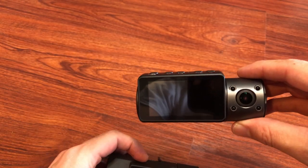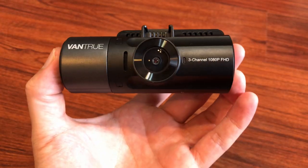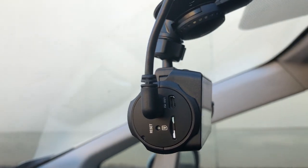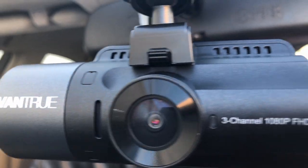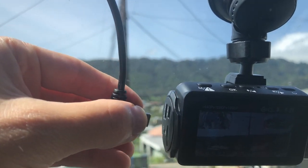They both can adjust viewing angles. Without further ado, let's take this thing out for a spin. Installation was pretty easy. To get the wire plugged in, you want to run it all the way up through your headliner, all the way down underneath, and eventually plug it in at the rear camera. The suction cup mount is very strong, and if you want to take this off you've got to unplug the rear dash first.